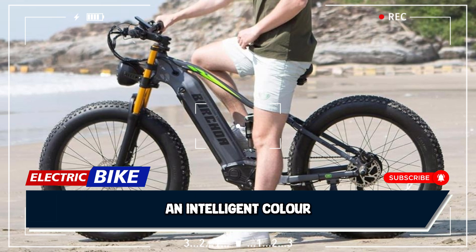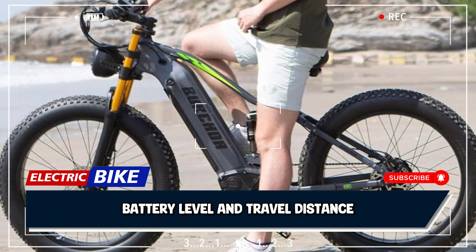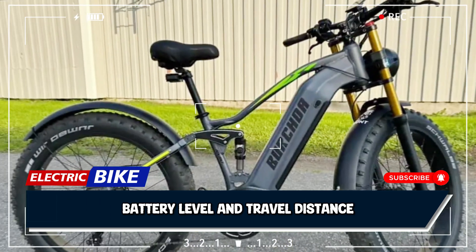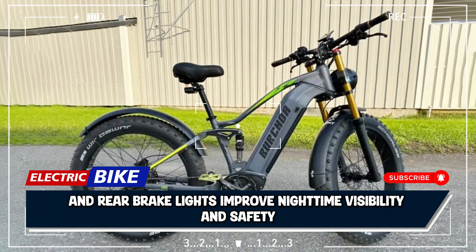An intelligent color LCD display provides real-time information about speed, battery level, and travel distance, while bright LED headlights and rear brake lights improve nighttime visibility and safety.